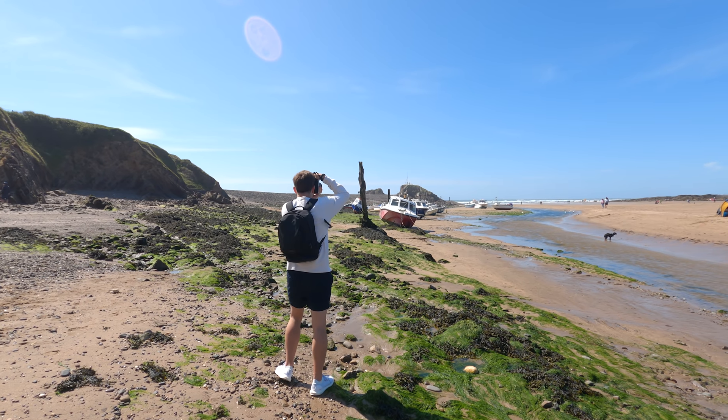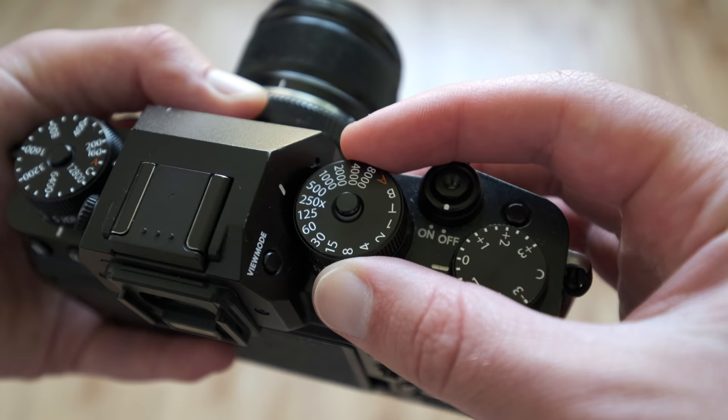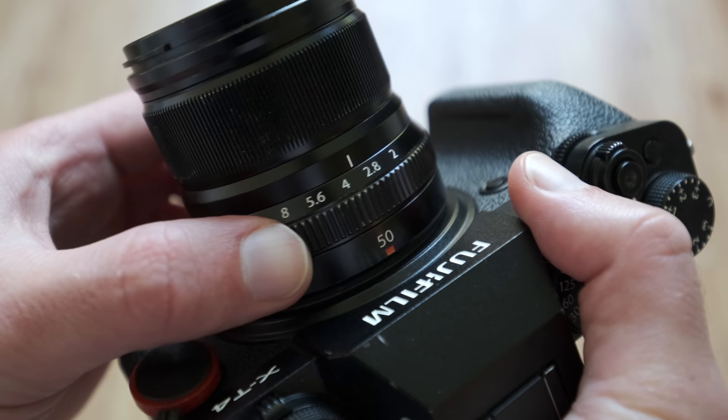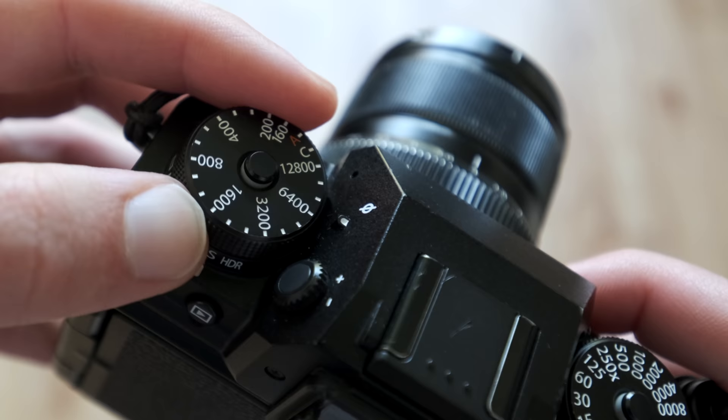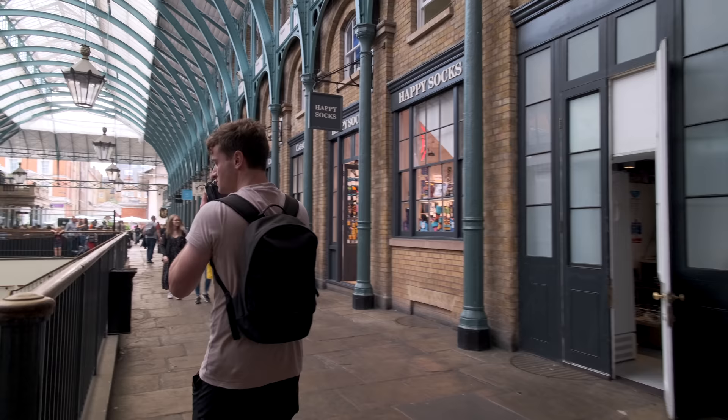When we first pick up photography, we'll usually just leave the camera in full auto, walk around and just enjoy the act of taking photos. However, after a while, we become curious what the M dial actually means on our cameras and sooner or later, we want to find out what we're missing out on. Coupled with many pros telling you that real professional photographers know how to use a camera in manual, sooner or later you decide to dabble with full manual settings for your exposure.